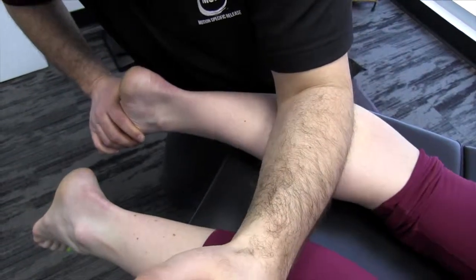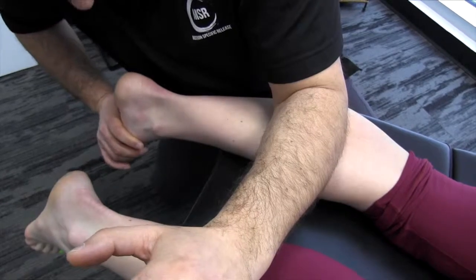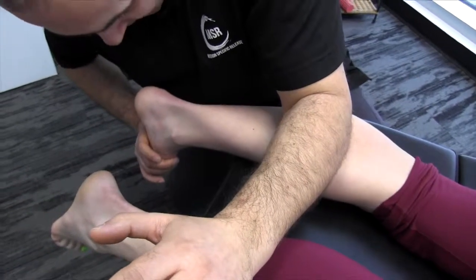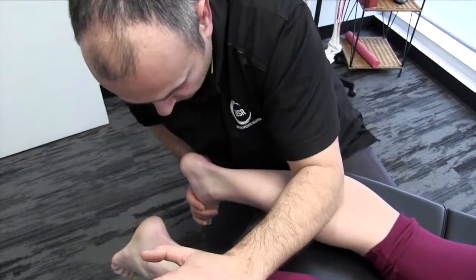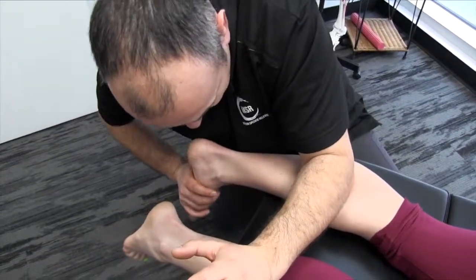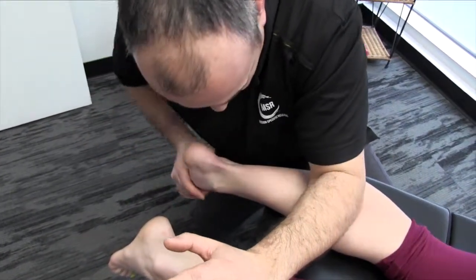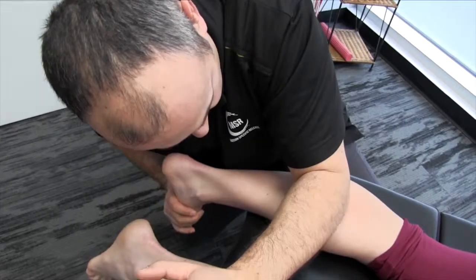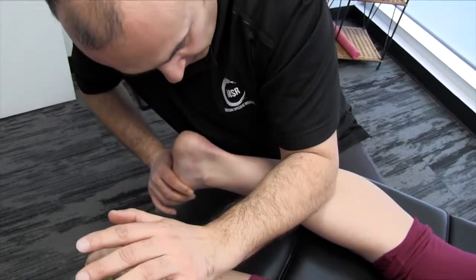Now I'm moving slightly more medial — you can really feel that there. The key here is to maintain dorsiflexion of the foot and superior tension with the forearm, and then while maintaining those two vectors, you start to incorporate some ankle and foot rotation.